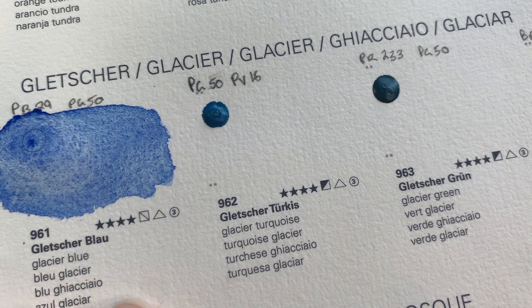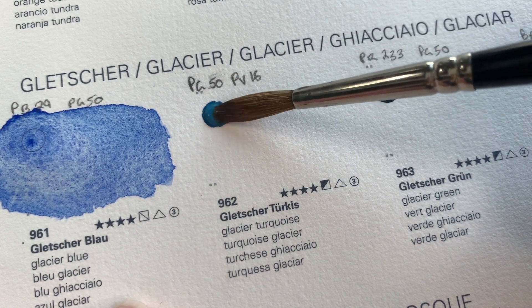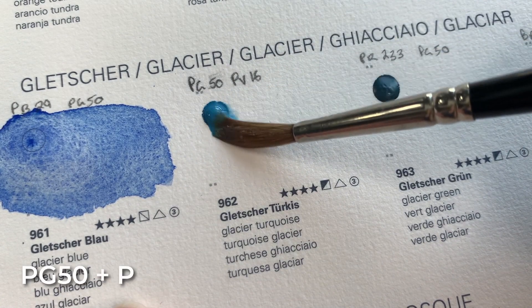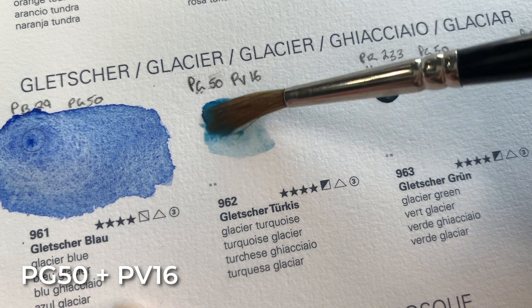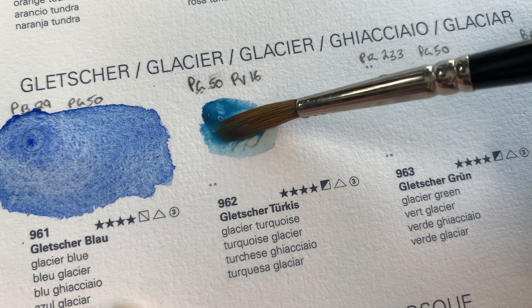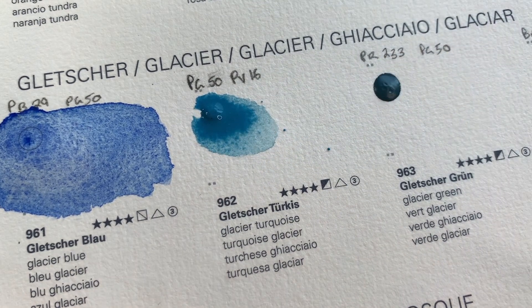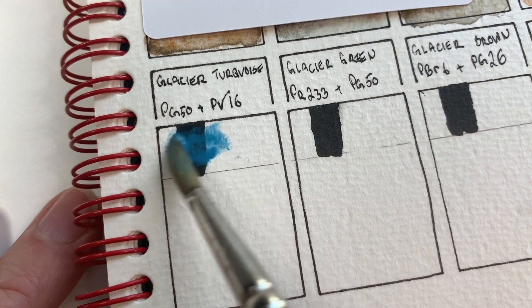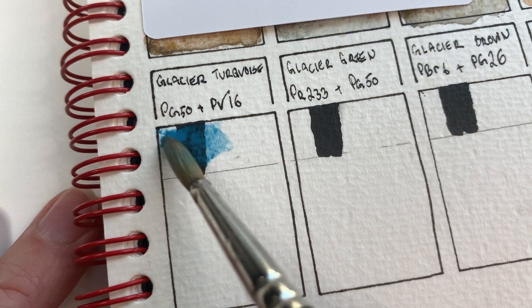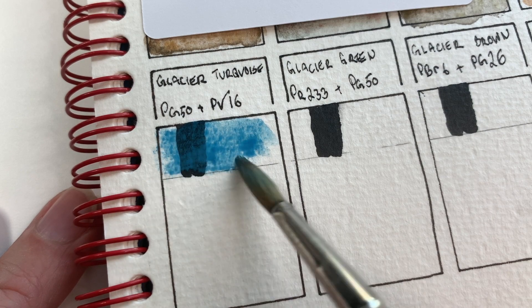On to the next color, which is Glacier Turquoise — another two-pigment color, Pigment Green 50 and Pigment Violet 16. This one too seems to be re-wetting quite easily, coming off in a nice creamy consistency. It feels like it might be just a little bit opaque. Yeah, it looks like it's going to be at least semi-opaque.